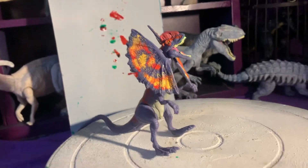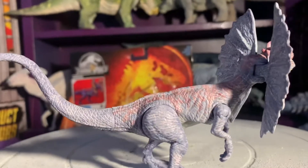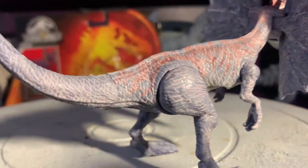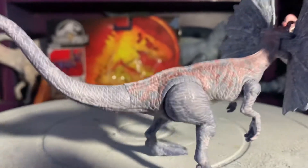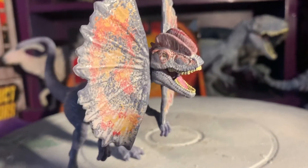First things first, we gotta get this whitewash going. I'm just building up the base coat here really slowly, which you want to do, especially if you're changing the color to something completely opposite, like purple to yellow.